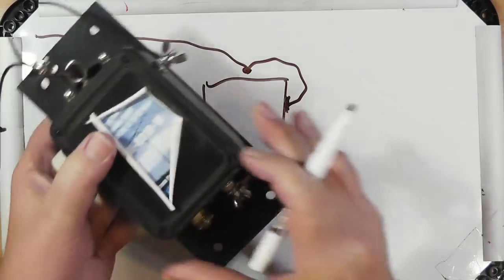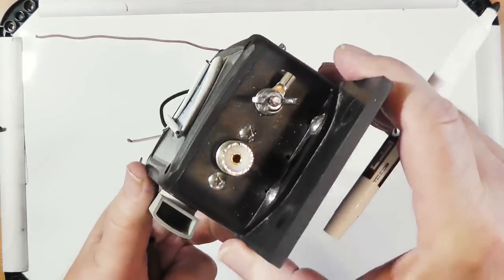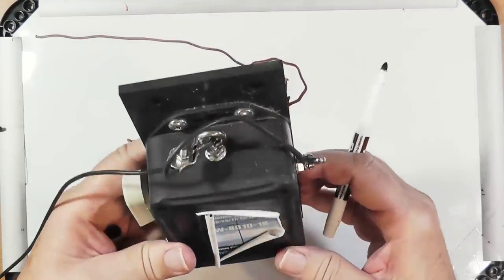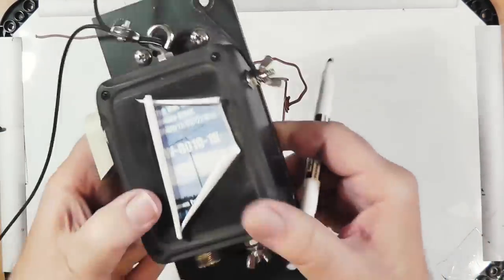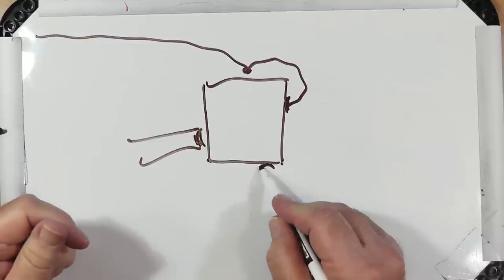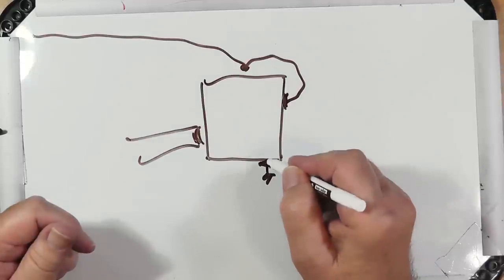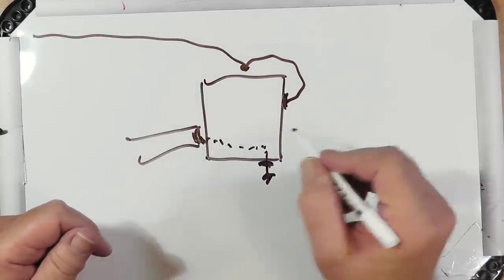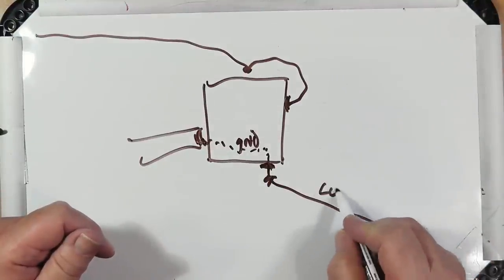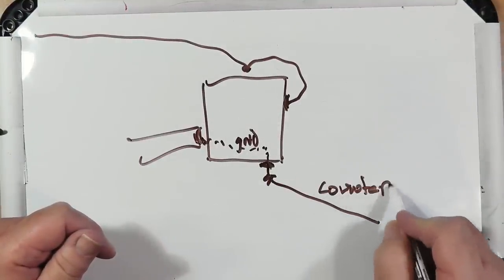A counterpoise is some sort of reactance that the unit can work against — it wants to push a little energy there and then get it right back. It's different from a ground, although you can use a ground in this case. The transformer and the reactance in here is going to want to push a little energy this way and then bring a little energy back in.